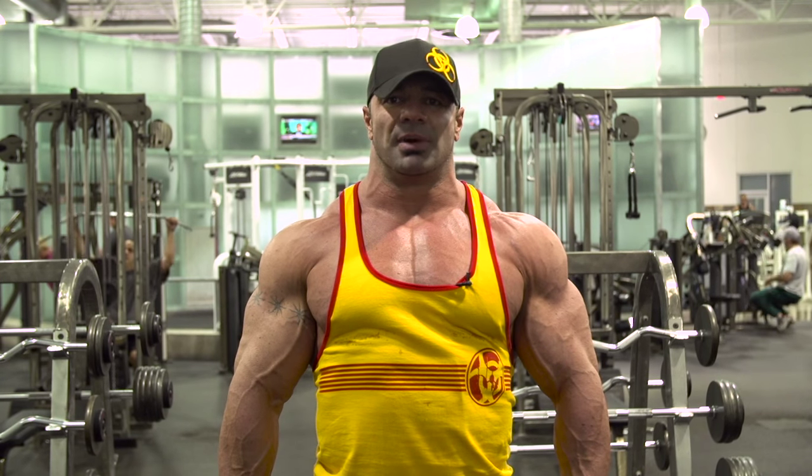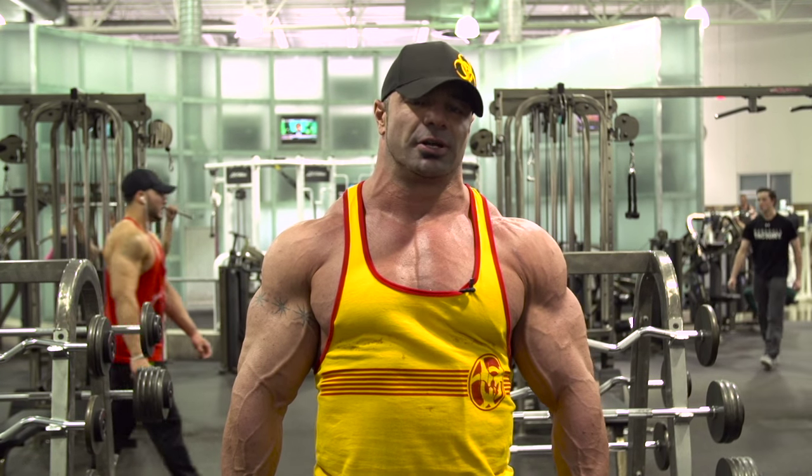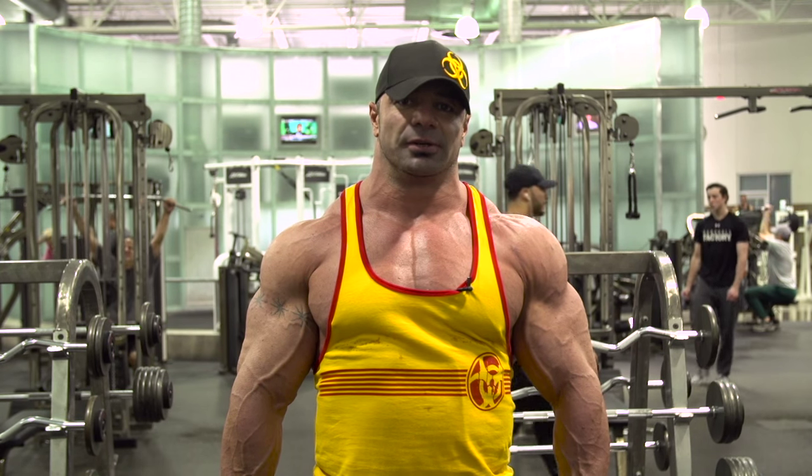Again, the focus here — you've got a really small muscle. This is not an ego lift. You're not using 100-pound dumbbells. Squeeze the muscle, it'll grow.